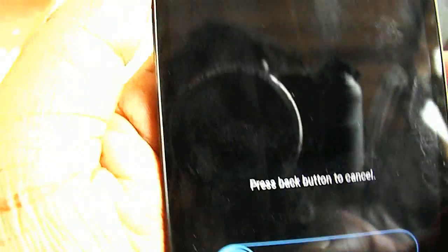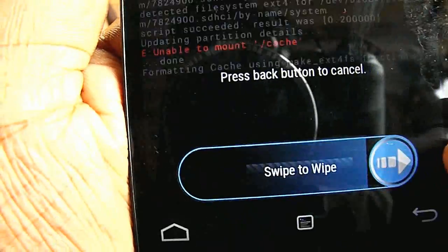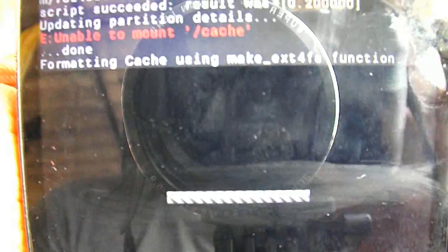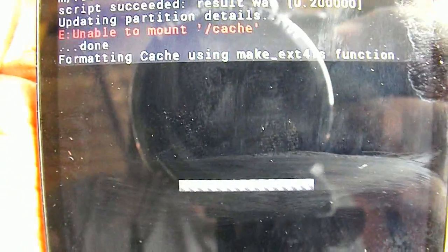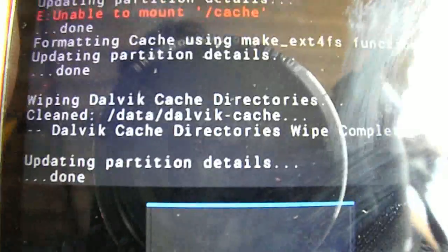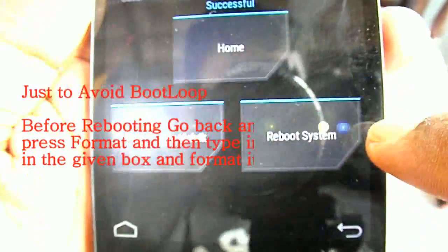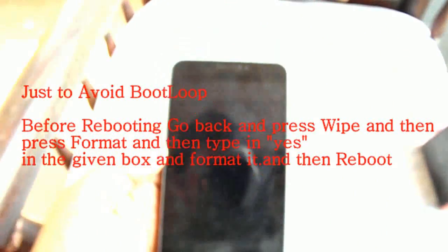After the ROM has been successfully flashed, you have to click on 'Wipe Cache and Dalvik' and swipe to confirm. It will format, and after formatting you can directly reboot it. Press back and then press the reboot button.